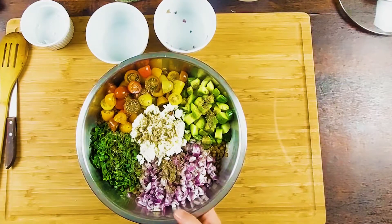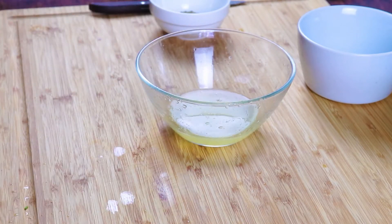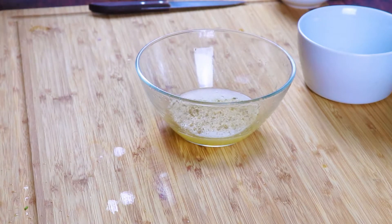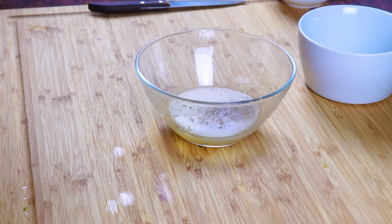So now we're going to make the dressing. Dressing time guys. We have lemon juice, fresh squeezed. We have some garlic powder, a little bit of Italian herbs, and some black pepper.